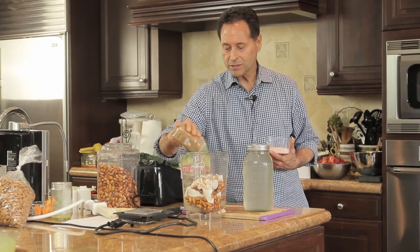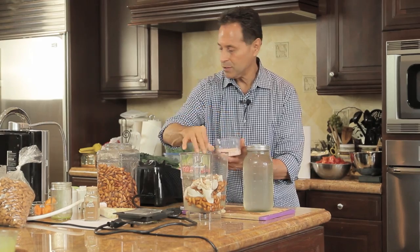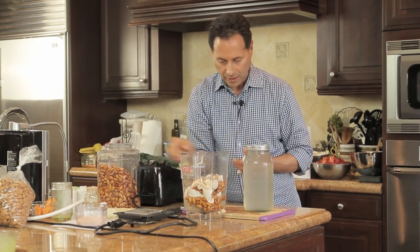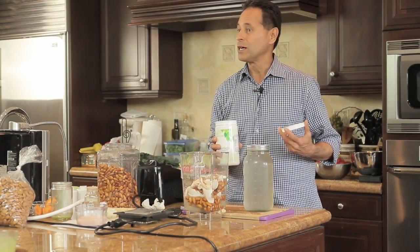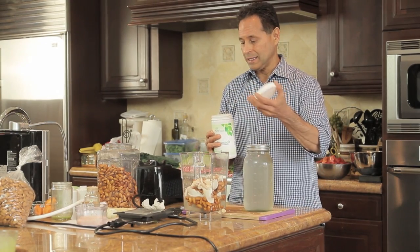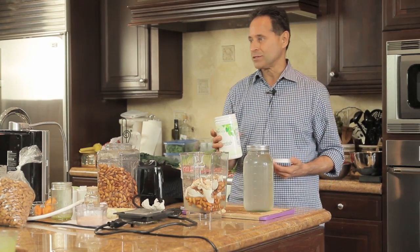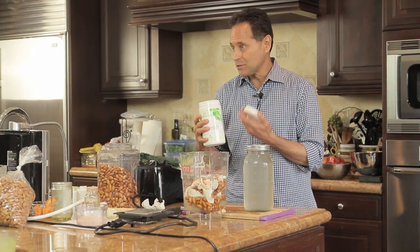I'm adding just a little bit of cinnamon, then a couple of pinches of Himalayan salt. I'm also going to put in a couple tablespoons of Life Essentials — that's a whole food protein complex, easy to digest, very rich in tocotrienols and tocopherols — very rich in that natural vitamin E.